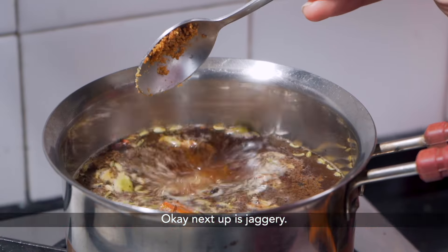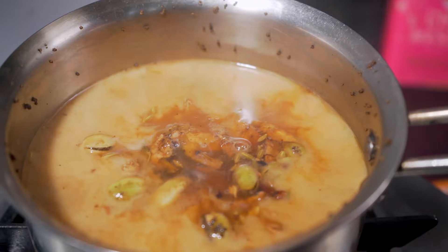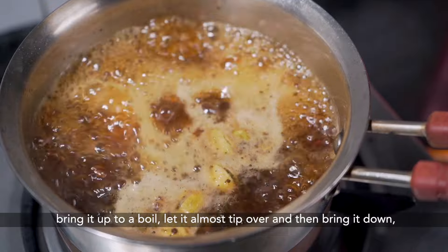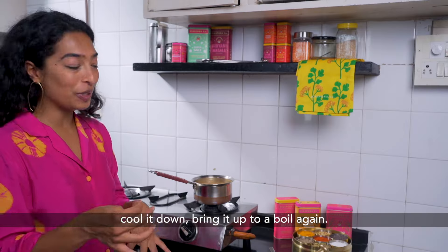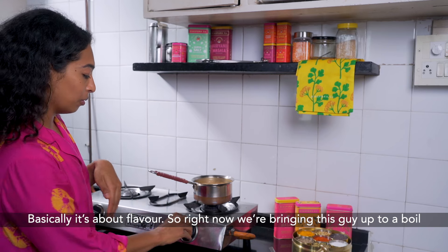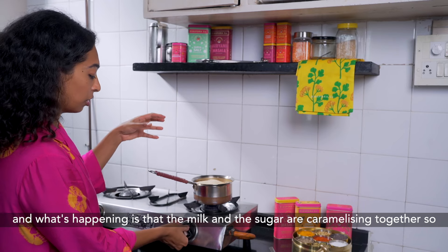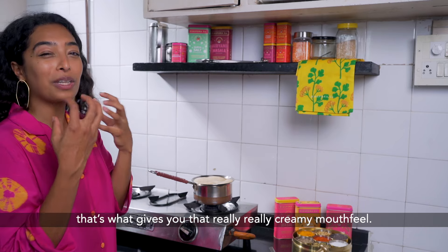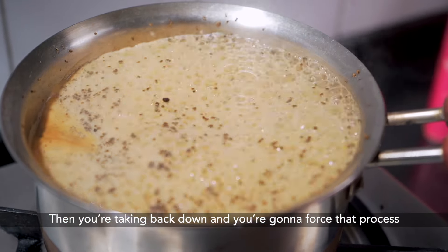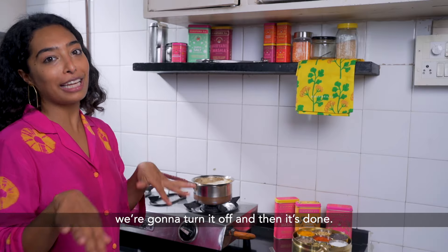Next up is jaggery. I like my chai pretty creamy. When I first started making chai I didn't understand why you had to do this: bring it up to a boil, let it almost tip over, then bring it down, cool it down, bring it up to a boil again. Basically it's about flavour. What's happening is that the milk and the sugar are caramelizing together, and that's what gives you that really creamy mouthfeel. You take it back down, then force that process a second time to get the maximum flavour, then turn it off — it's done.